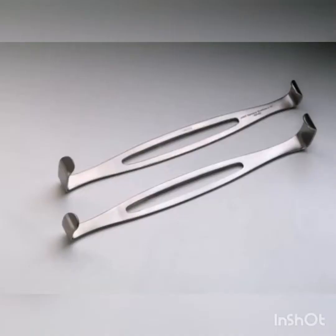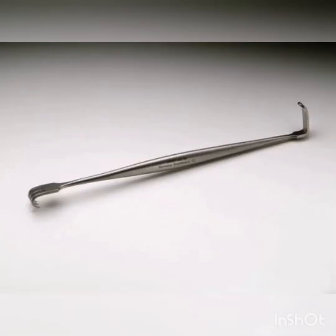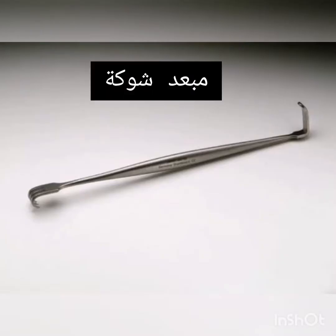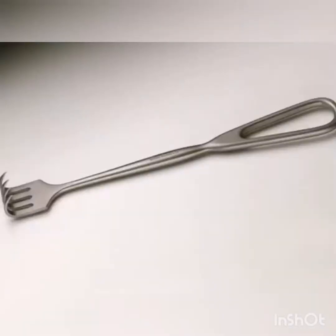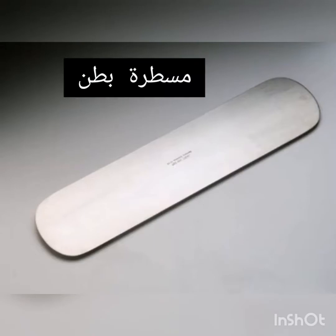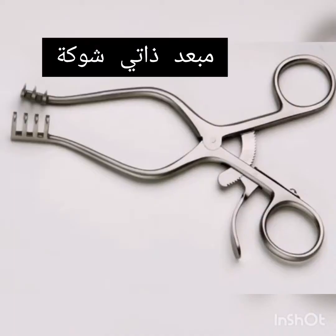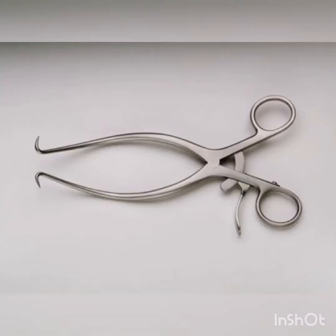Army Navy Retractor. Senn Retractor. Volkman Retractor. Ribbon Retractor. Weitlaner Retractor. Gelpi Retractor.